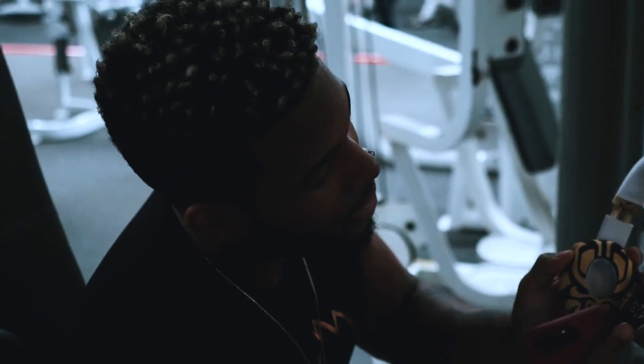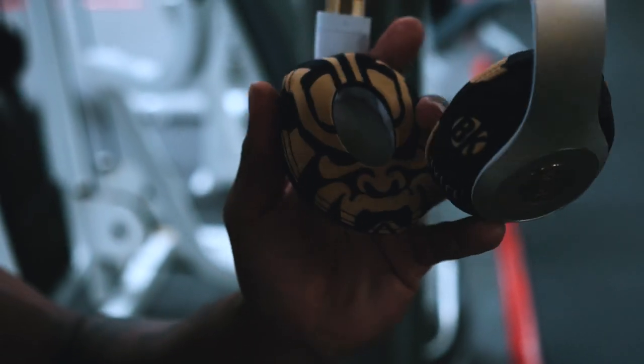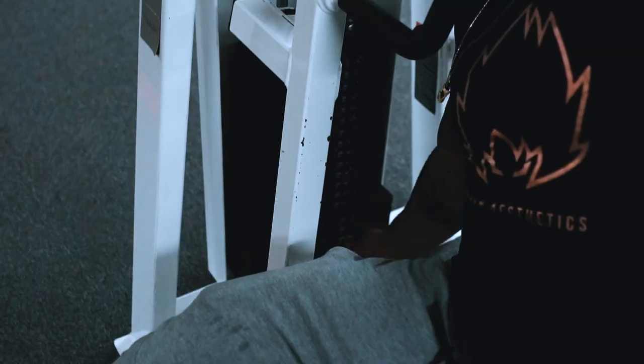Shout out to Protect Your Beats. I got my own custom clan — you see the Samurai logo right there? Got my own custom clan from Protect Your Beats. I'll put the link in the description for anybody who has earbuds with covers that get messed up and sweaty. Check them out.